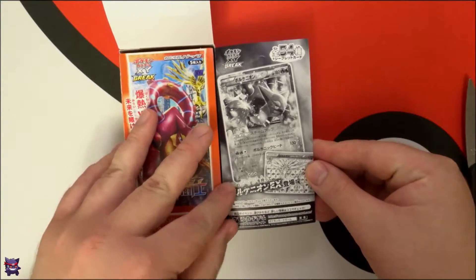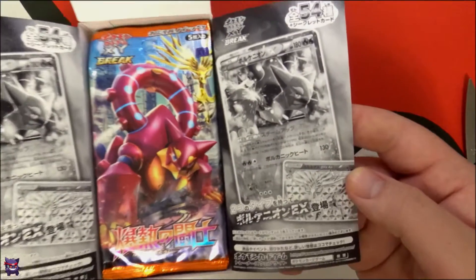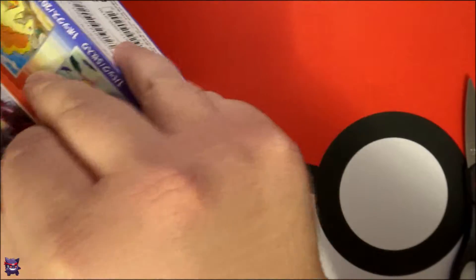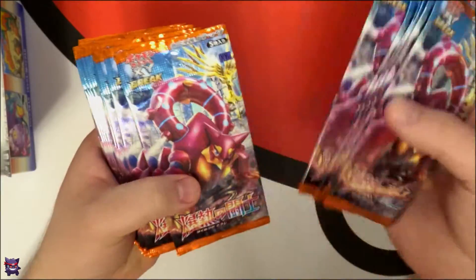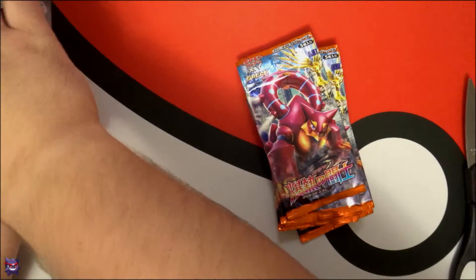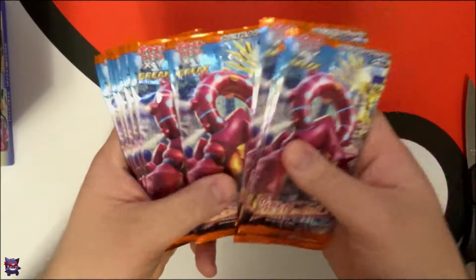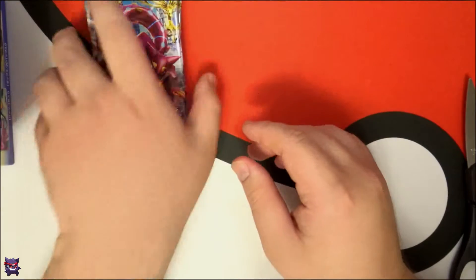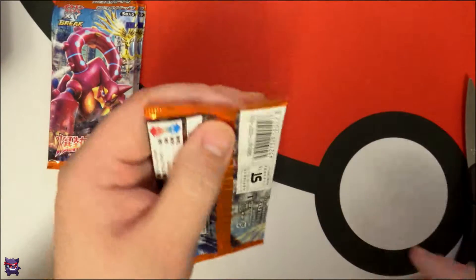There we go, got it open. Oh, look at that — the inside of these boxes is even better than the other ones. It's not just a card list, you've got Volcanic EX there. All right, let's count out ten packs: one, two, three, five, six, seven, eight, nine, and ten. Let me recount — yep, ten packs. Sorry for the camera mis-focus.